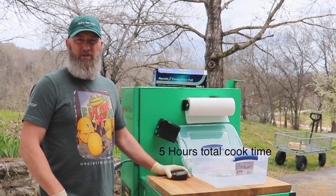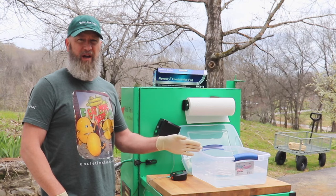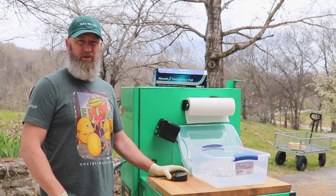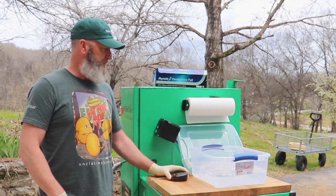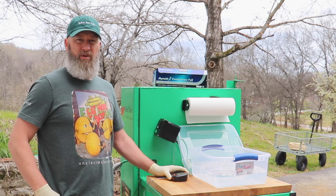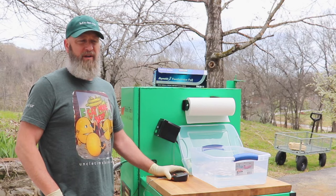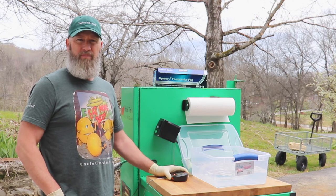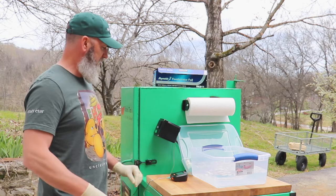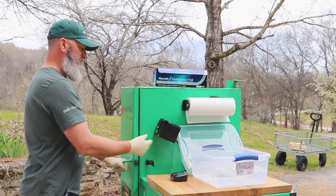The bacon has reached an internal temperature of 138 degrees, so I'm going to go ahead and pull it out. I'm going to stick it in an ice bath for about 20 minutes to make sure that temperature doesn't continue to go up, then let it sit out in the kitchen for an hour or two to continue to cool down, and then place it in the refrigerator to get it nice and cool and make it easier to slice. I'll go ahead and turn the smoker off.